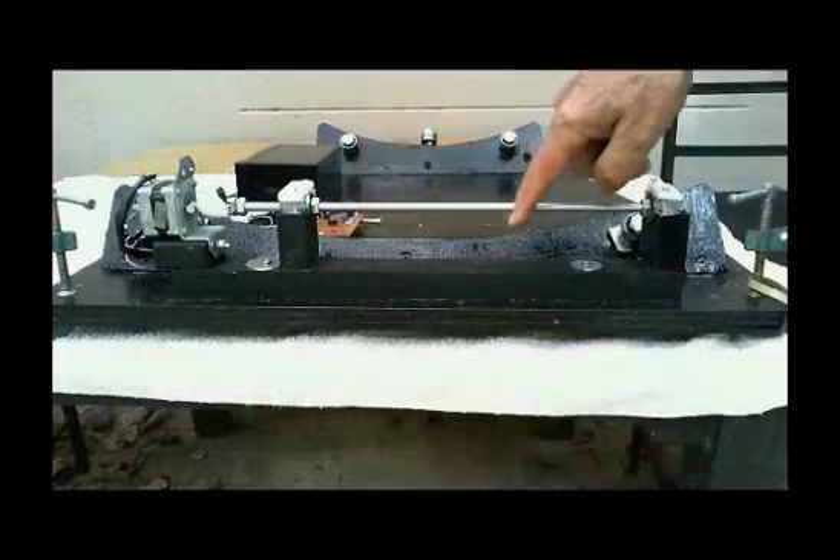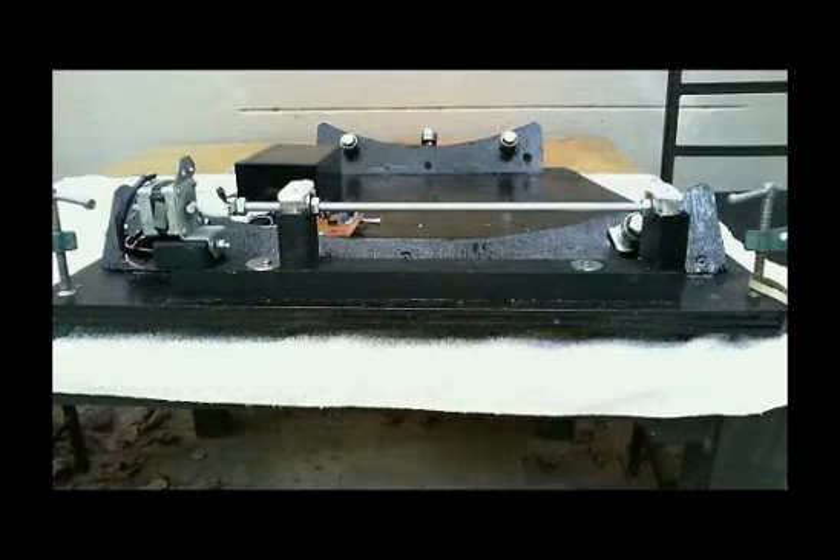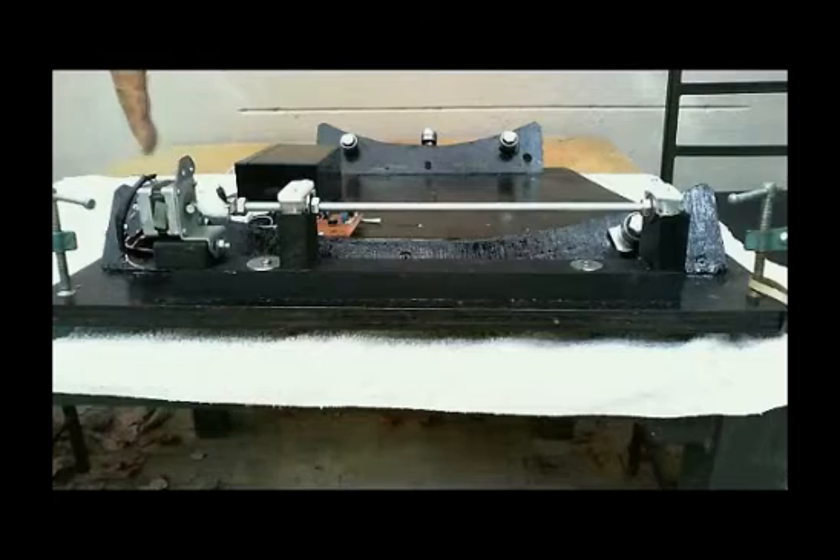This is my Equatoria platform, driven by a threaded rod, which in turn is driven by a stepper motor with very high torque.